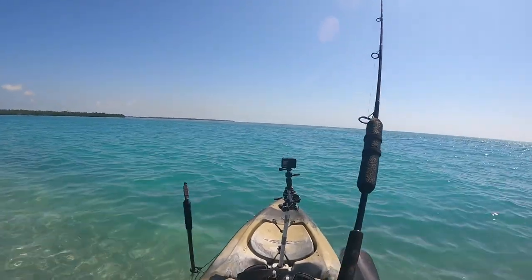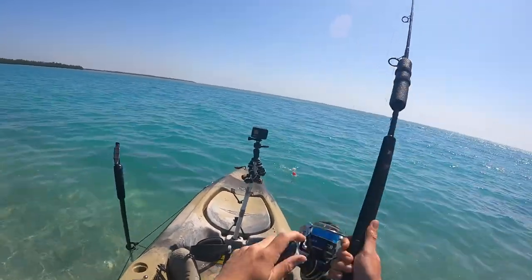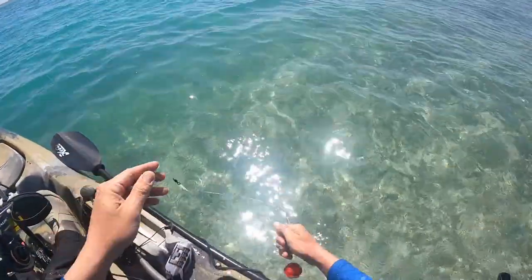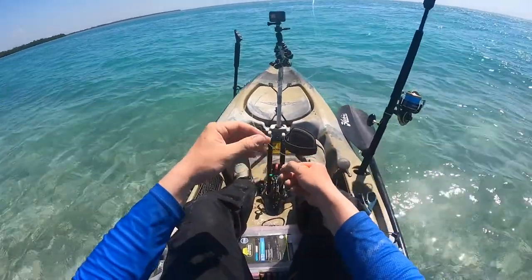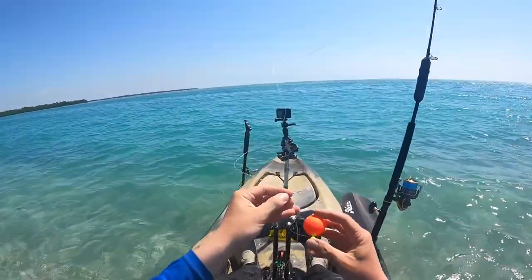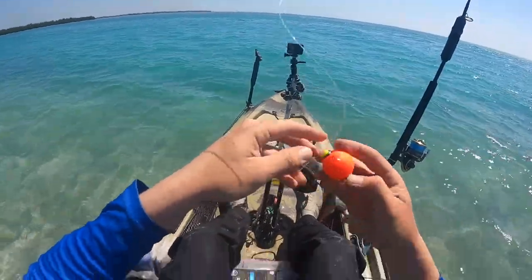Another one — oh he got off. Another one got lucky. Alright guys, we retied it. Got one more bait left. I could probably go get more but I'm gonna call it a day, come back out tomorrow, maybe do some land fishing. Let's see — one last bait left.